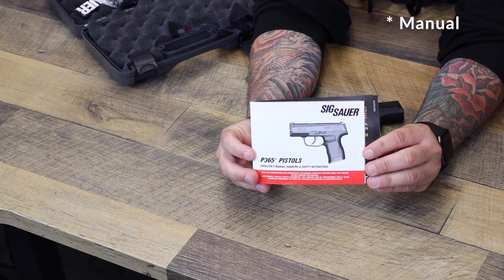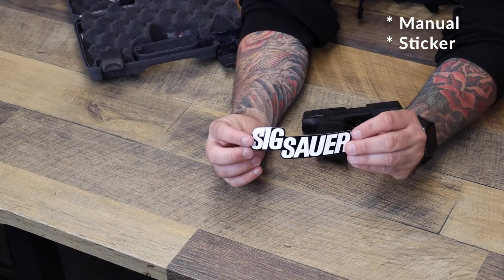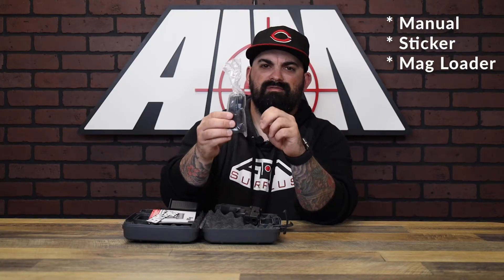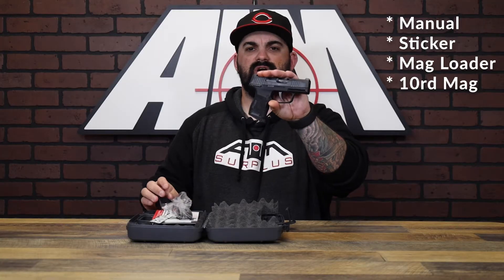We've got your owner's manual, a SIG decal, a mag loader, and a flush fitting 10 round mag, as well as your firearm.